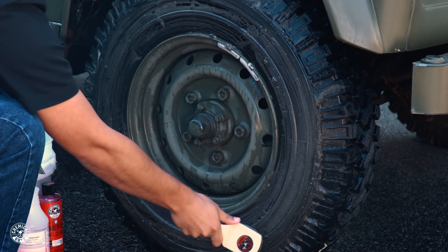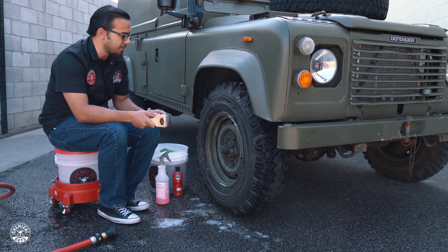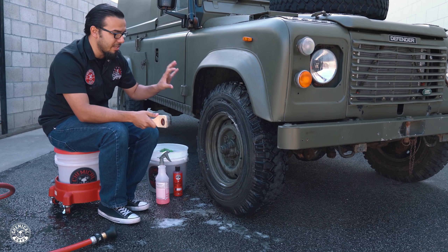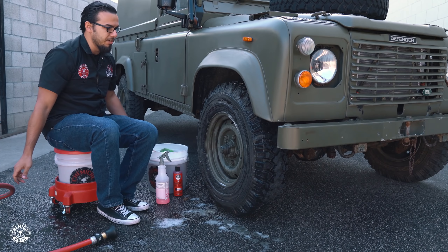Now since these wheels are so old and also so dirty, we may need to rinse it and clean it again. So that's what I'm going to do now — just rinse it down to check my work and also to make sure we're getting as much of this off and making sure that the cleaner doesn't sit there and dry on the surface. We'll just rinse it down and then we can continue with the wheel detailing process.